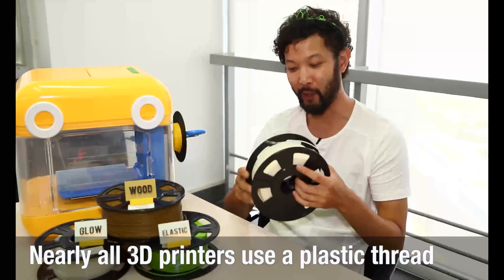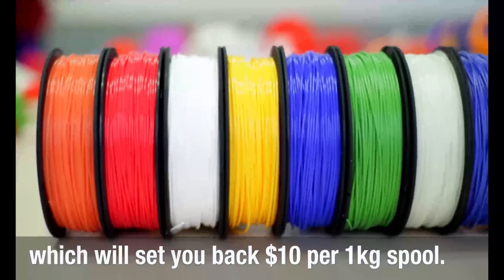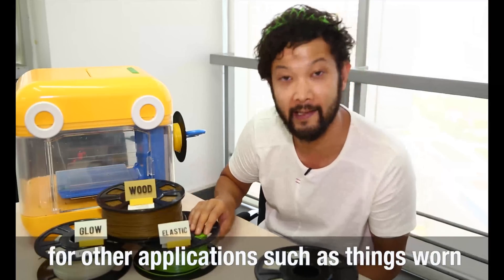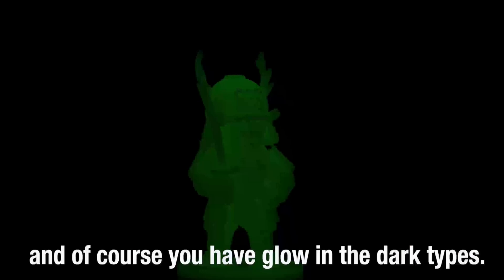Nearly all 3D printers on the market use a plastic thread as the input, which will set you back about $10 per one kilogram spool. They have ones with wood incorporated to give more of a wood-like finish, some are more elastic for applications such as things that need to be worn, and of course you have glow-in-the-dark plastic.